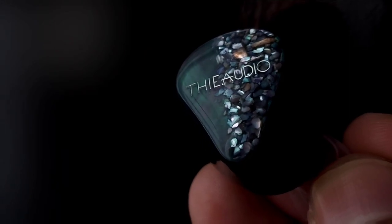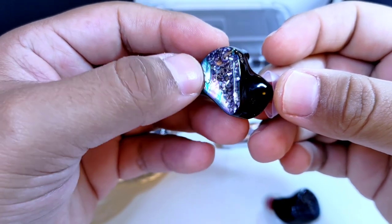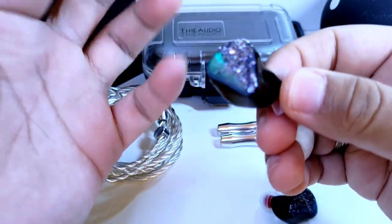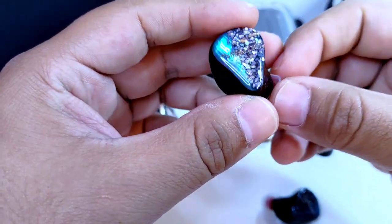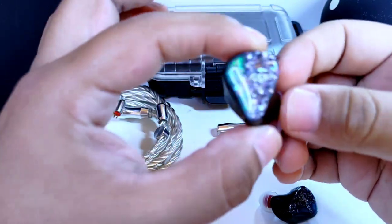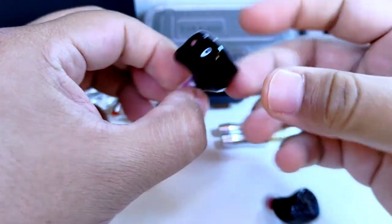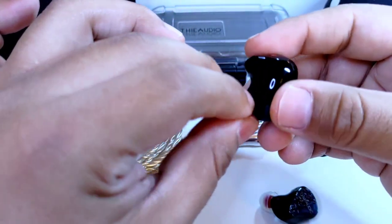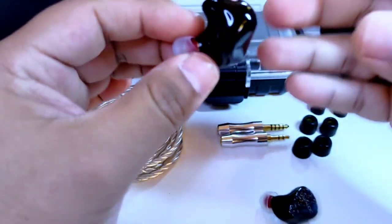El efecto que da esta placa frontal es asombroso. Una mitad parece un fragmento de concha de abulón, mientras que la otra parece fragmentos de ese mismo material. Es un efecto muy, muy bien logrado. El color negro del resto del cuerpo del auricular contrasta bastante bien con su placa frontal.